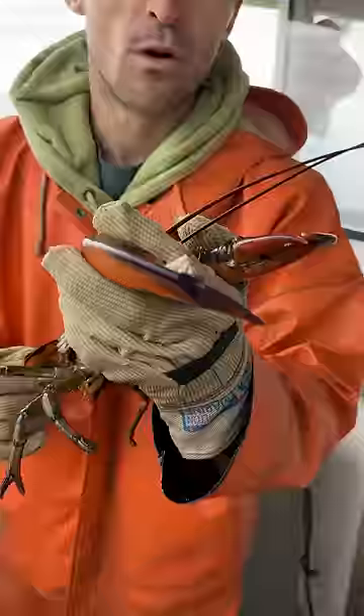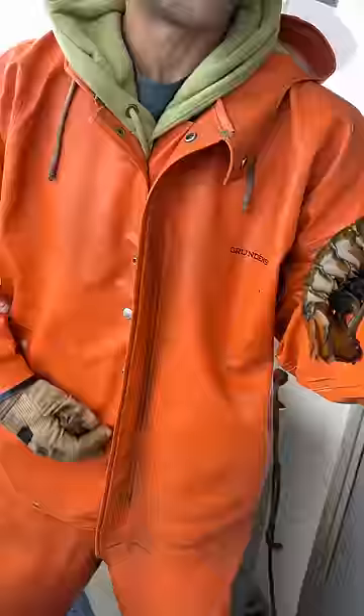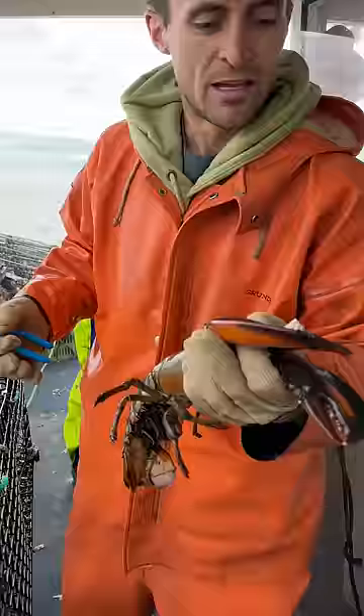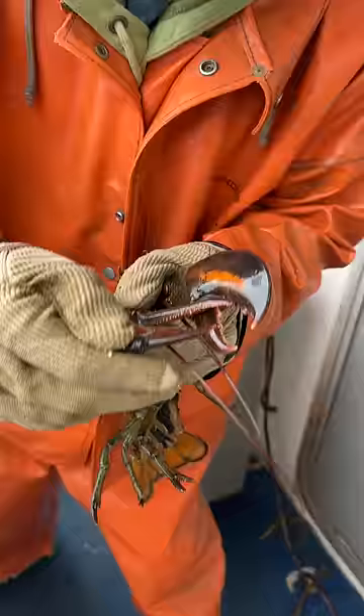We're going to clean it off for her. But first, she's got a bunch of eggs and she has no notch — so you know the drill, come to the notch. Now let's get this pesky barnacle off here for her. This one actually looks like it's gotten down into her claw.